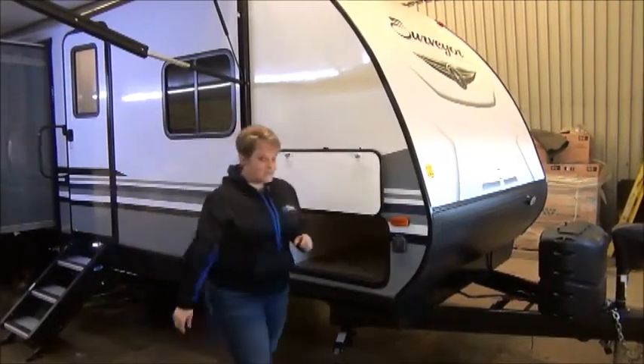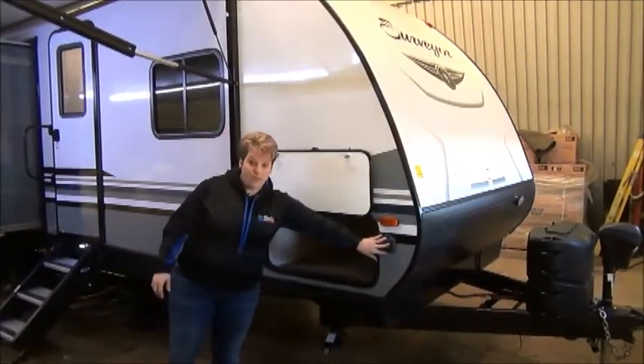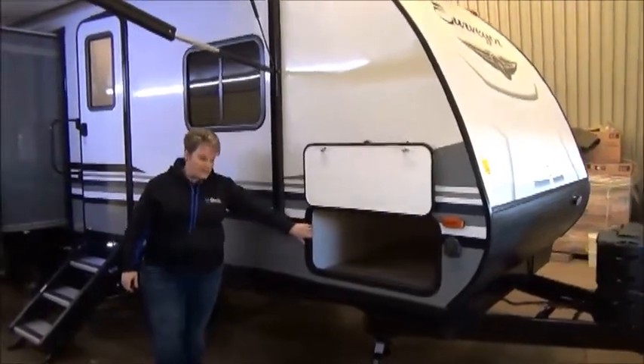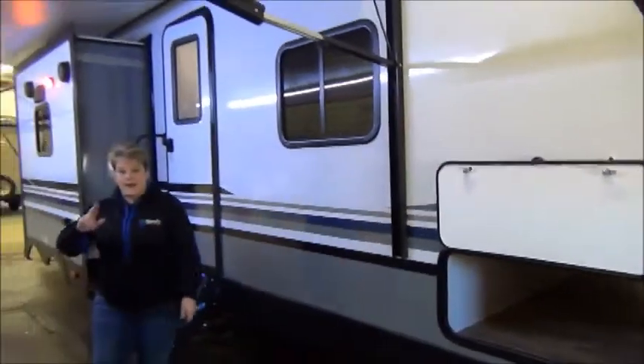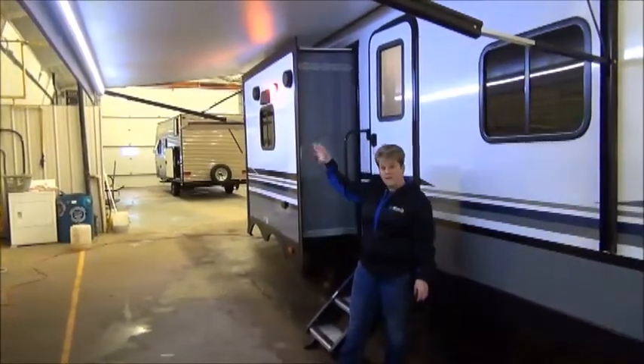Let's get started at the front. Power front tongue jack. It is solar panel prepped as well as backup camera prepped. A nice large pass-through storage — I love the width of the opening here. Lots of room to put folding lawn chairs, maybe throw your golf clubs in there. A nice size power awning that extends right over the kitchen slide.